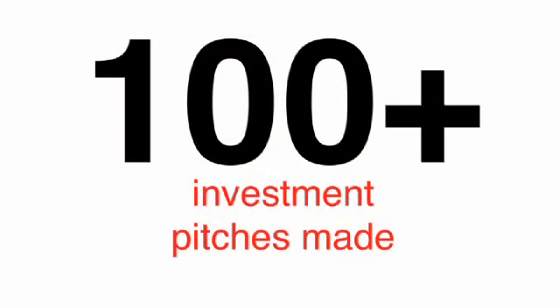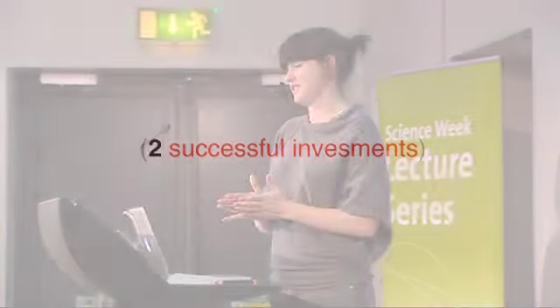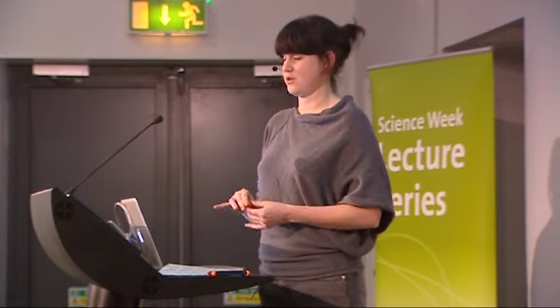One of the most challenging parts of building a business or getting an invention up and running is definitely the money side. Being a creative person, it's not something you naturally gravitate to — you didn't go and become a banker — so there are some culture clashes. I had to do probably quite a lot more than a hundred investment pitches, and two of them were successful. There was a year or two through the recession when we were pitching for investment — that was really, really hard.